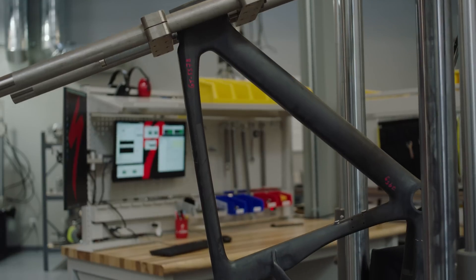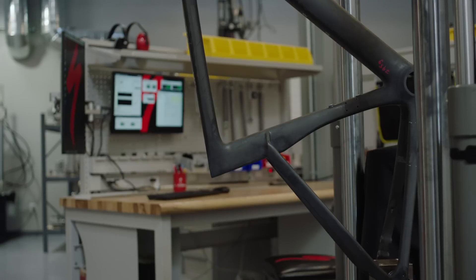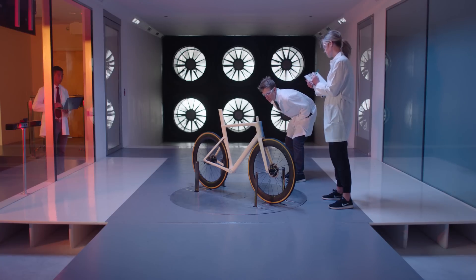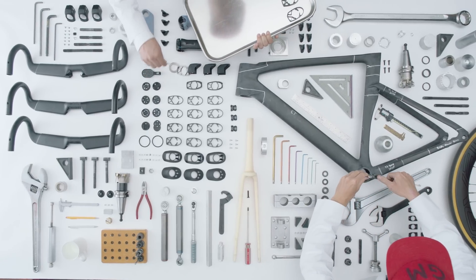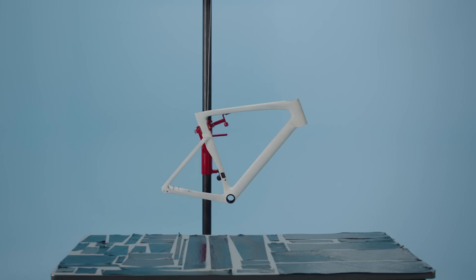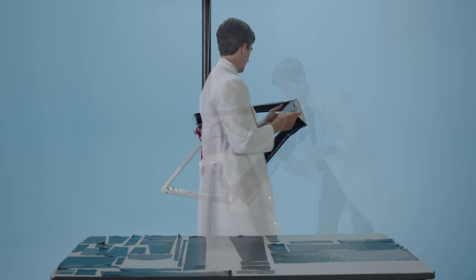With goals as extreme as we had for the third-generation Venge — with the aero targets, the handling targets, as well as the weight targets — we truly believe we're beyond the point where any human engineer can realistically create a bike that meets all those goals. Knowing that, we turned to building an all-new tool called free shape optimization, which allowed us to input all those different targets and organically run through thousands and thousands of iterations where the shape organically morphs until we find shapes that meet all the targets we assign.